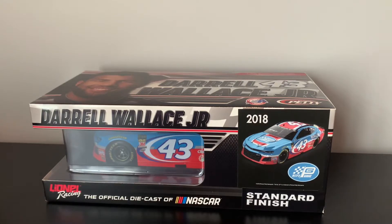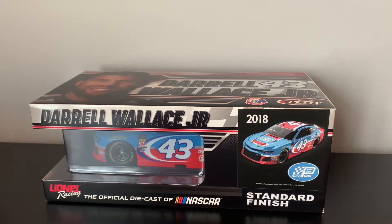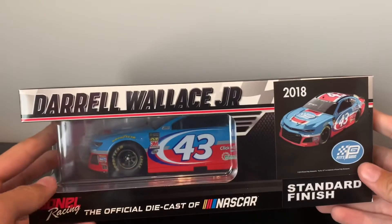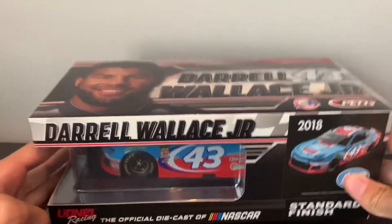Welcome back to a brand new video. I made a mistake for this car, but it's not really, and I'll explain that later on. This is Bubba Wallace's 2018 number 43 Pace Garage Medallion Bank 1:24 diecast.